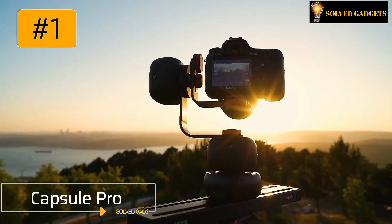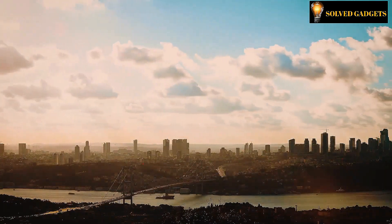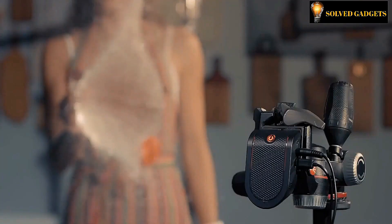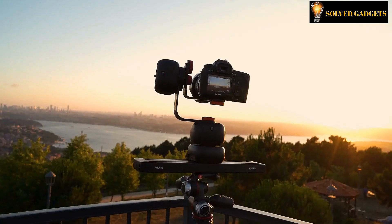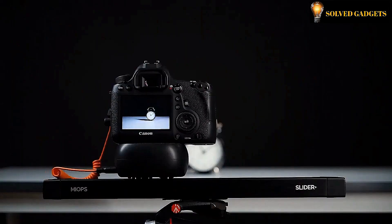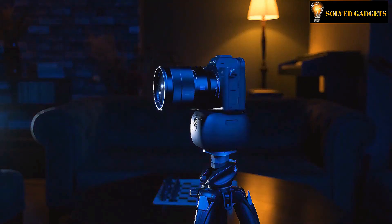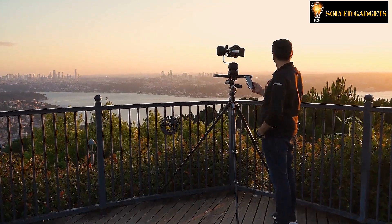Capsule Pro — the newest technology for time-lapse and motion photography. You will be impressed by its tremendous capabilities and how simple it is to install and use. Whether your time-lapse recordings are single-axis or multi-axis, you can quickly add motion to them with Capsule Pro. It may also be used to take 360-degree product photography, panoramic pictures, and other types of pictures.